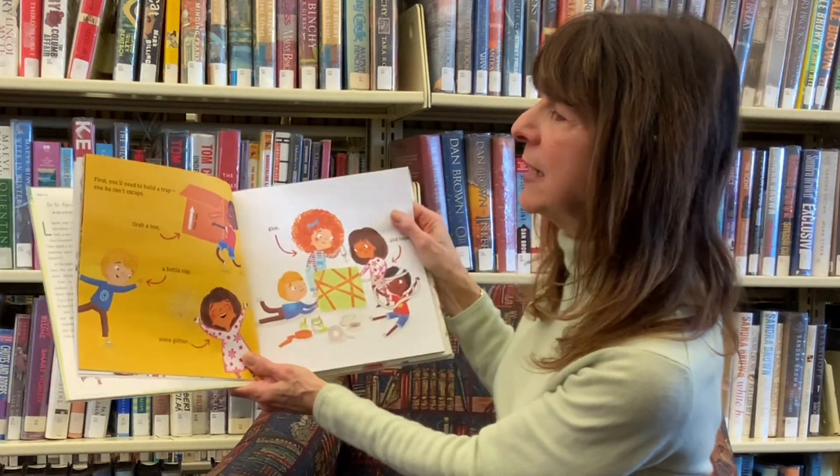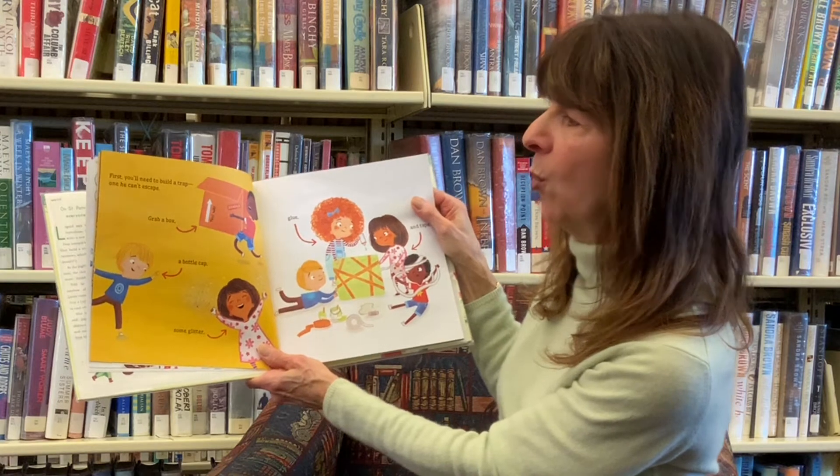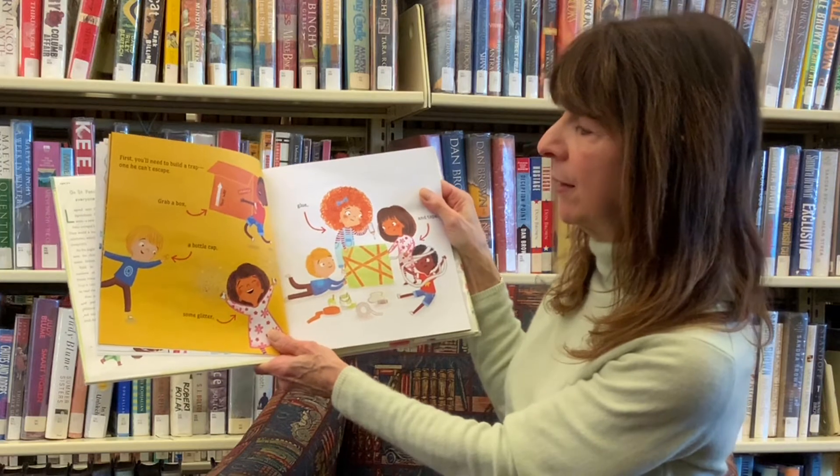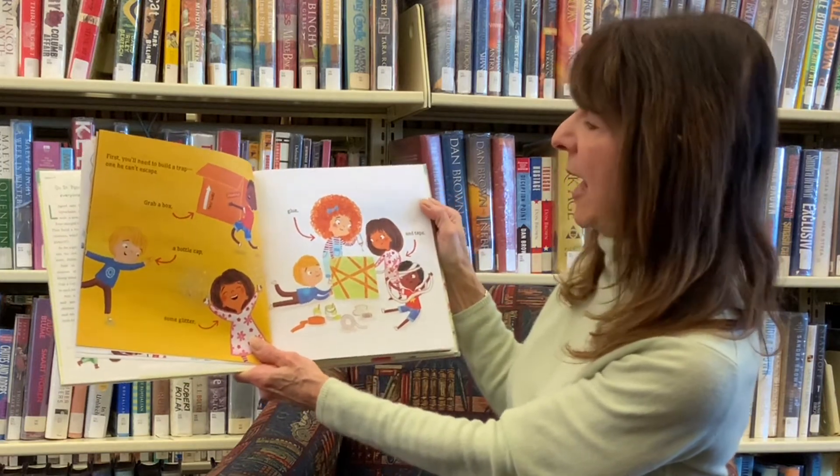First, you'll need to build a trap, one he can't escape. Grab a box, a little cap, some glitter, glue, and tape.